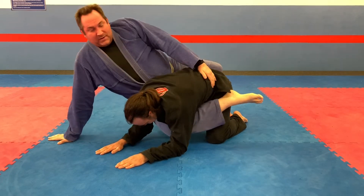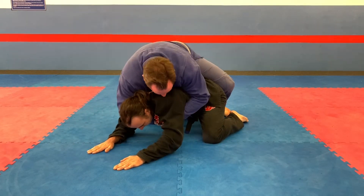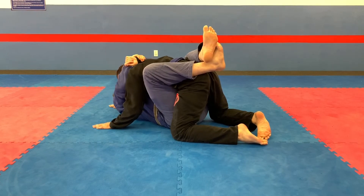Rock up, bridge in, move that foot, harness grip. Then you can roll and do any submission you want.